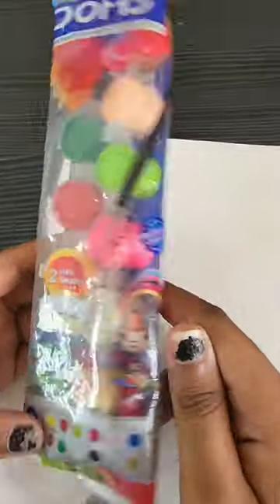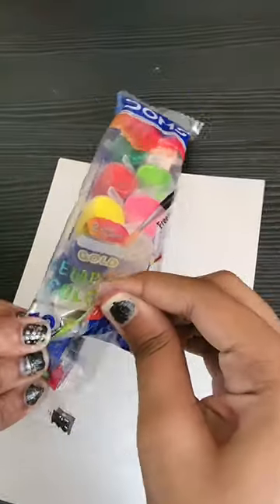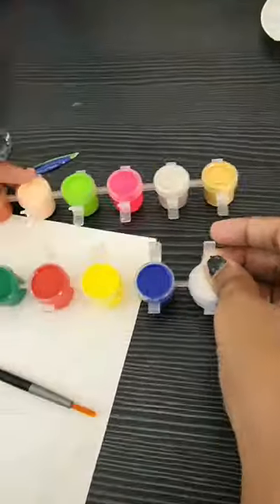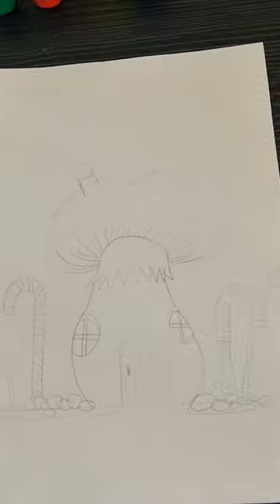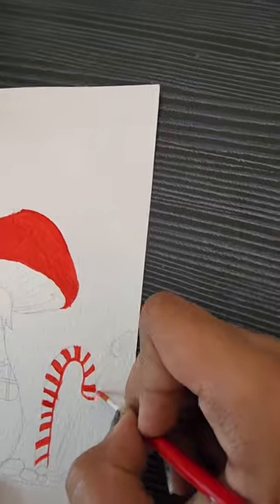Hi everyone! I'm going to start painting with the world's cheapest paint, which is only 20 rupees. This is Dom's watercolour, which has 12 shades and a brush also comes with it. The subject is going to be a winter mushroom house, which is going to be very beautifully made with these paints.